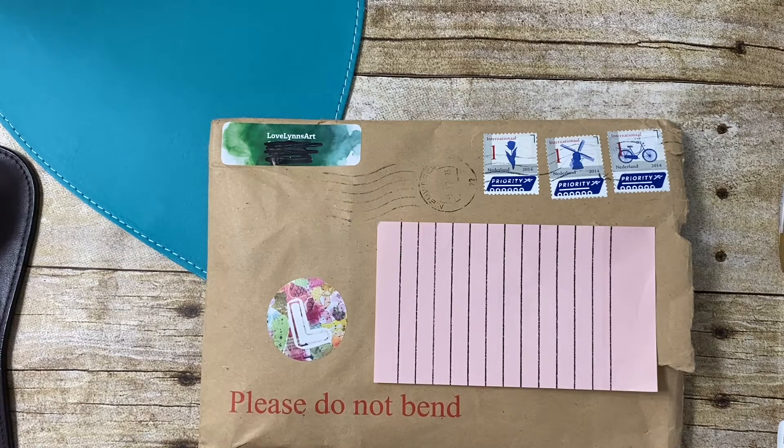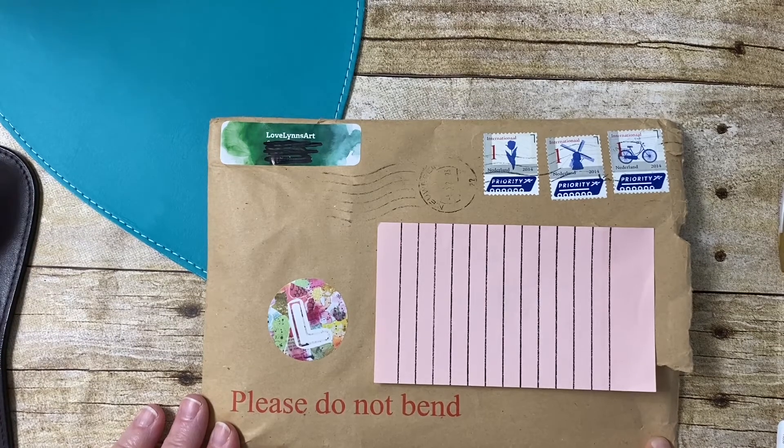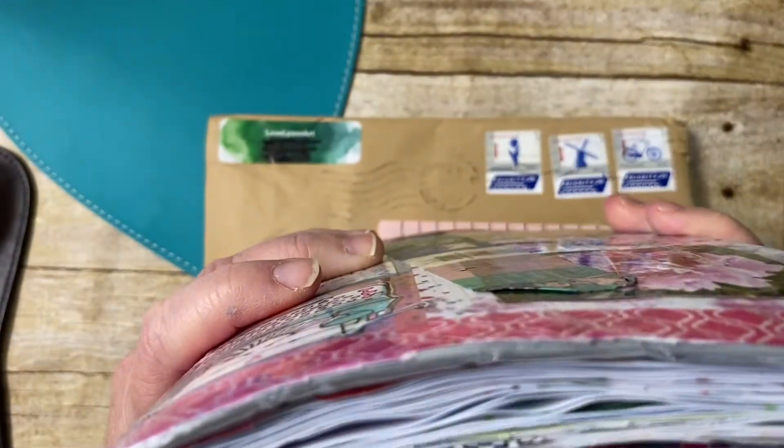Hello, it's Dana from Dana Doodles 2, or Dana Marie from my YouTube channel. I'm going to give you a flip through of my almost completed chunky journal.